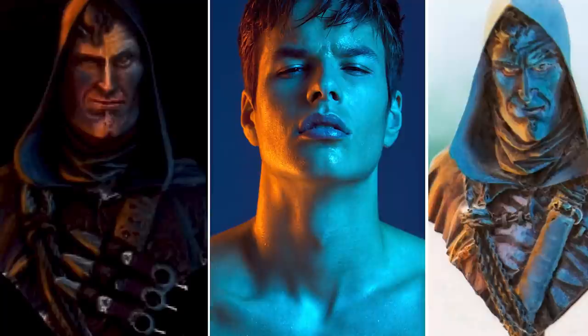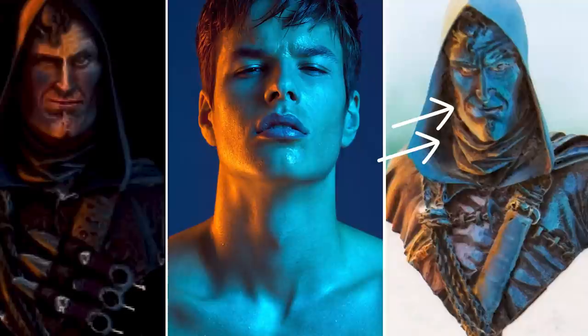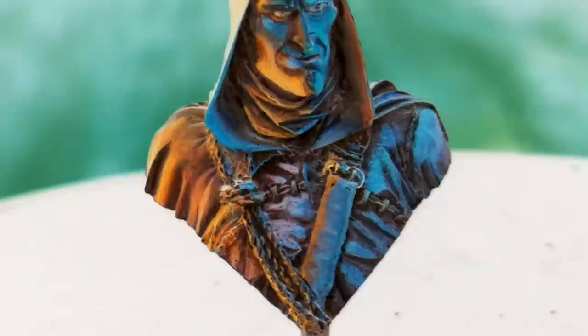Whether you're using a digital mockup or not, before applying paint to the model, take a moment and examine your project. Truly consider how and where you're going to put your paint. Where will you place your deepest shadow and where will you place your brightest highlight? How will these colors interact with each other? Where will the gradations of color fall? If you need to, find some images online that you can reference, reverse them, change them to black and white, and really examine the subtle color changes and variances that happen throughout the image.